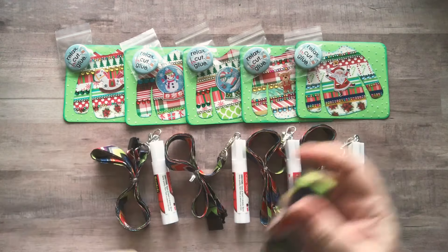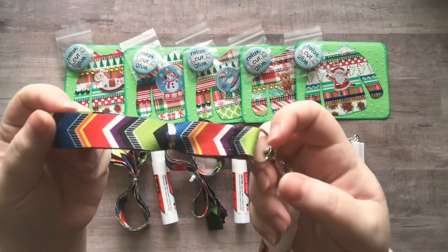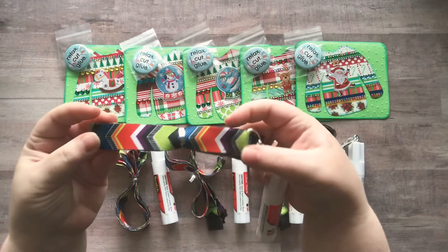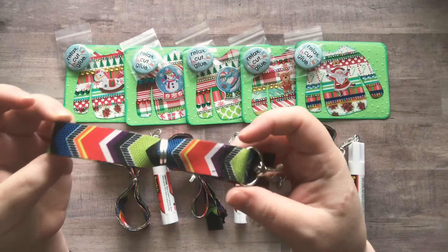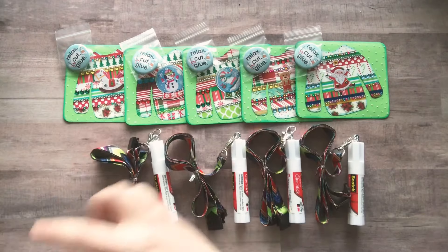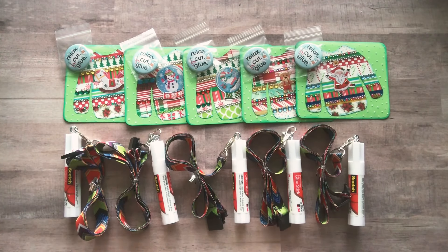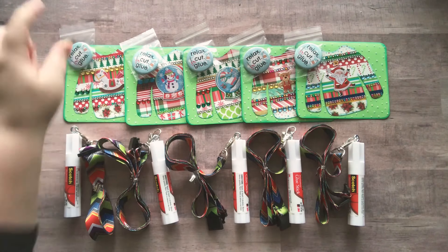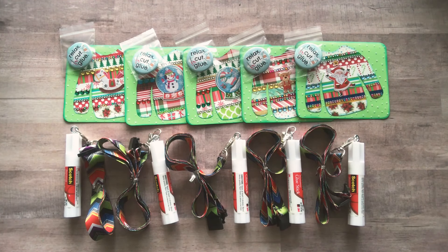I made some lanyards — well, I didn't make the lanyards, I bought the lanyards — but I made a glue stick on a lanyard. They're all the same: bright and colorful, with black and white, because that's my jam. I have five glue sticks on a lanyard to give away. I'll also be sending a Christmas card with a little note from me — one of my ugly sweater Christmas cards that I've been making — and a Relax Cut Glue button you can attach to your lanyard.